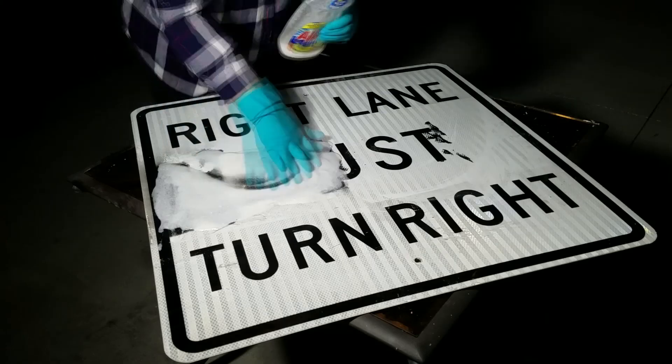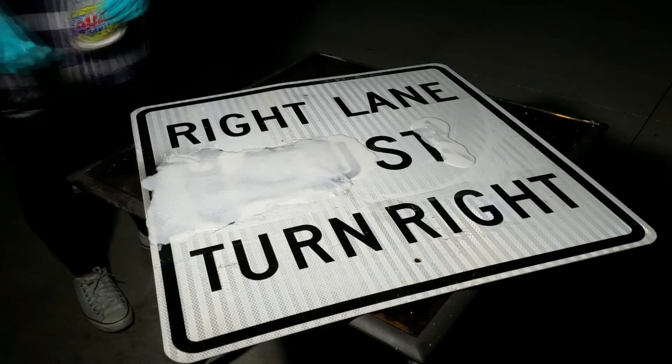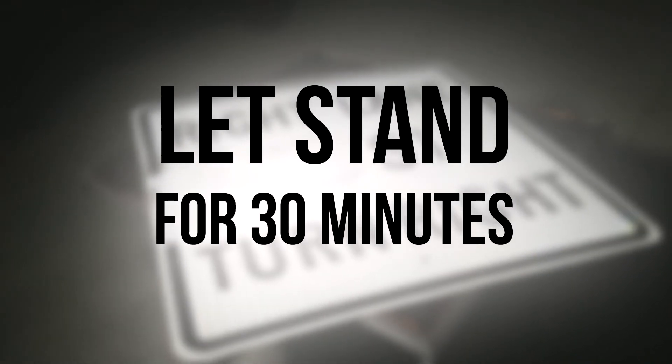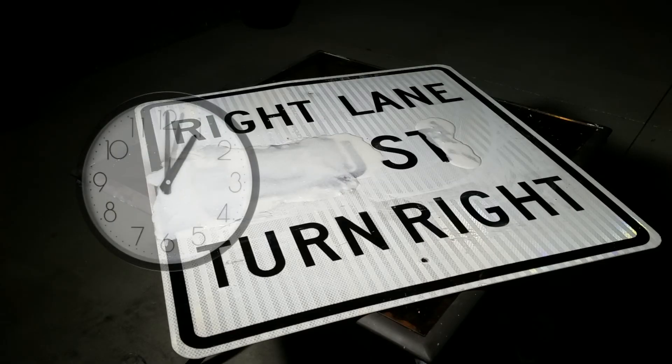We applied our solution to the sign generously and allowed a 30-minute period for the cleaning solution to break down the spray paint. As we experimented with different solutions, we realized we needed one that could not only remove the spray paint but allow the signage to stay intact. When we put this solution to the test, it did both — breaking down the spray paint while leaving the sign lettering intact.